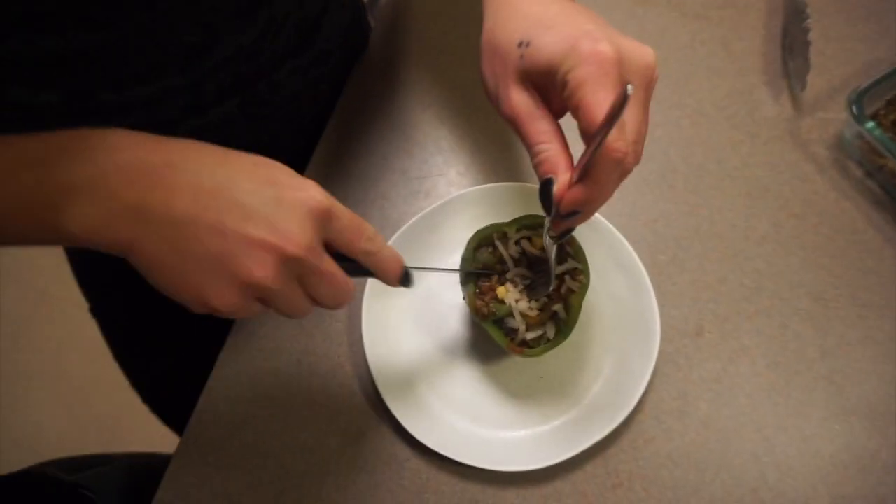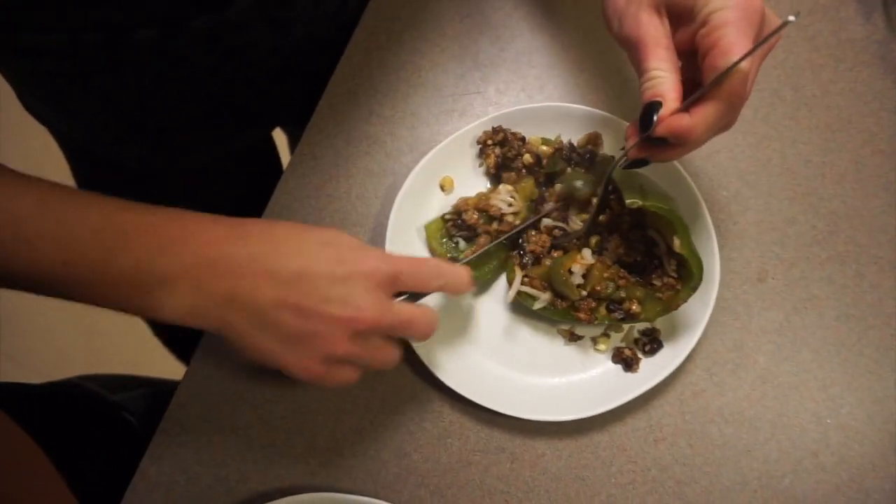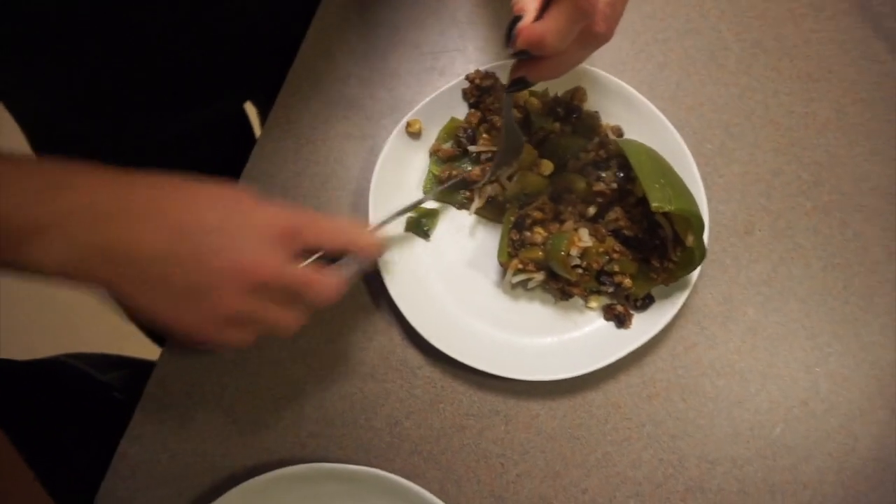Alright, so we are all set — our stuffed peppers are out of the oven. The cheese is almost melted. The only downside to vegan cheese is it does not melt quite like normal cheese, but it tastes good so it's fine. We made a little bit too much because we don't measure anything, so we just put some in Tupperware to have later after we get back from the gym. Here we have it — cutting it open — and there you have it guys, nice and soft. You can add a little bit more hot sauce depending on your preference.